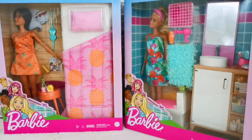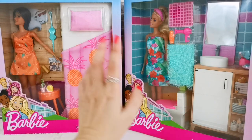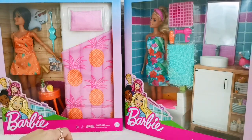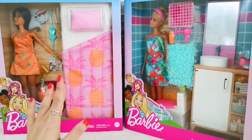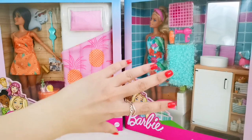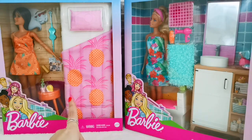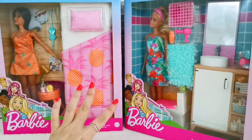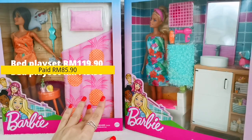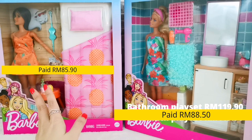Hey, what's up YouTube, welcome back to my channel! In this video it's all about the playsets — I've got two over here: the bathroom playset and the bedroom playset. I've always wanted playsets for photo taking purposes because I love taking pictures and I don't have furniture to play with the settings. I got them at a very discounted price on the 7th of July on Lazada, an online shopping platform in Malaysia. I'll indicate the prices after discount and the original price so you can see why I got them.